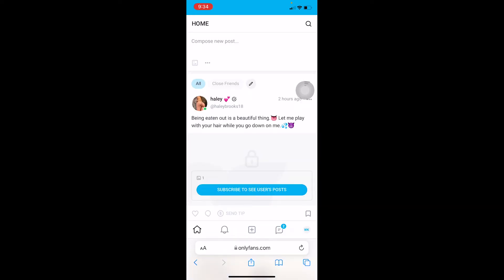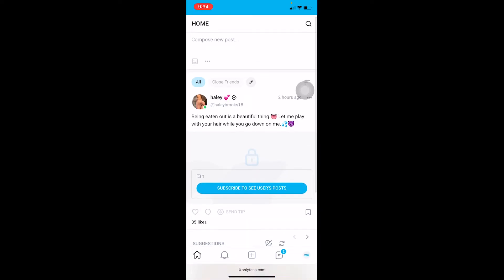This is what your OnlyFans is going to look like after you open it. I'm not going to scroll down too much because OnlyFans is filled with some not-so-nice content — I'm just not going to go deep into that, if you know what I'm trying to say.